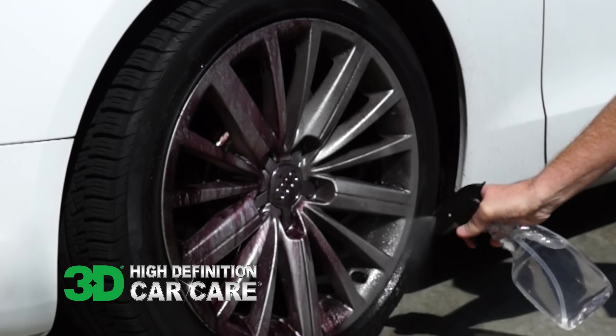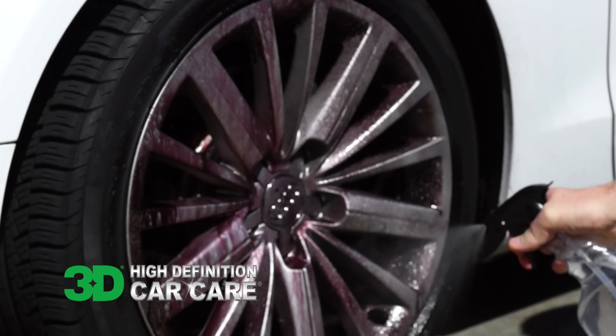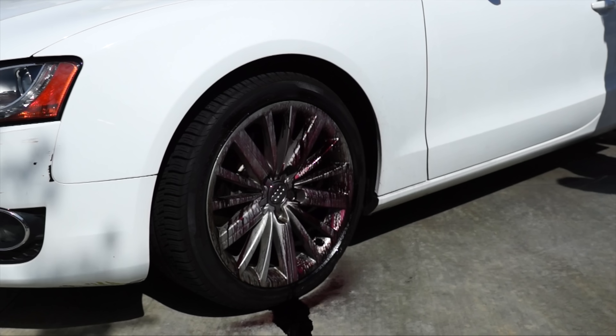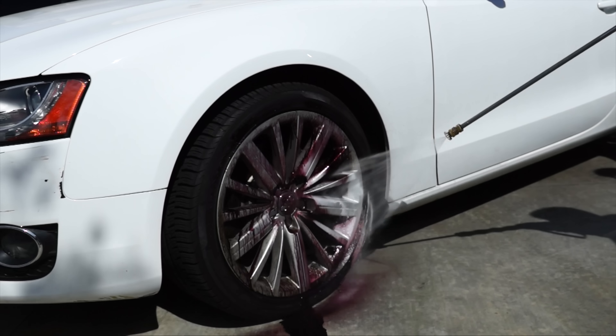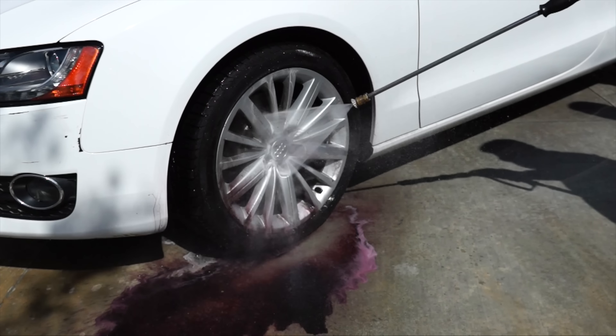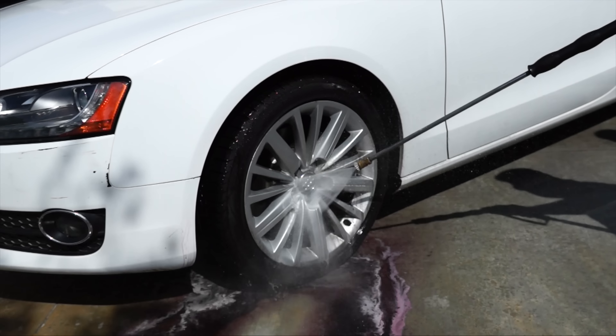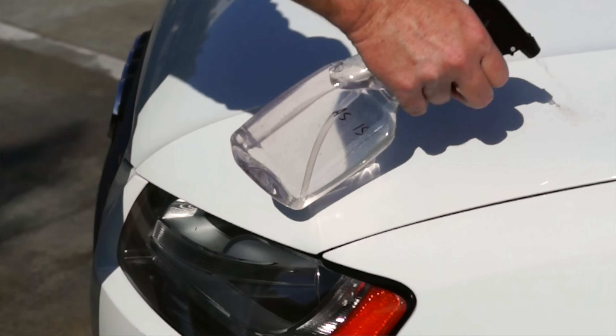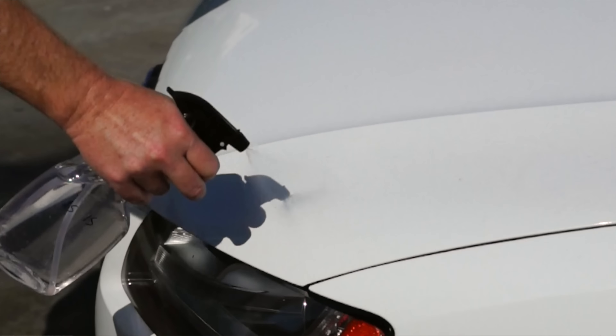On the video you're going to see that on the tire we spray it, and almost within seconds it turns purple. That's great because it means it's dissolving all the iron particles. All you have to do is blast it with pressurized water, which is much quicker, and it will go back to like original factory condition. It's amazing how it dissolves them.